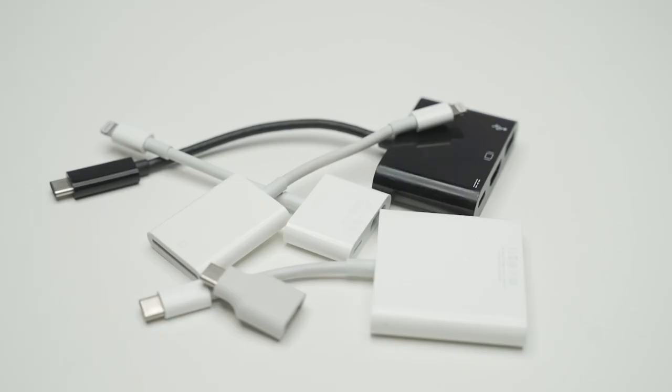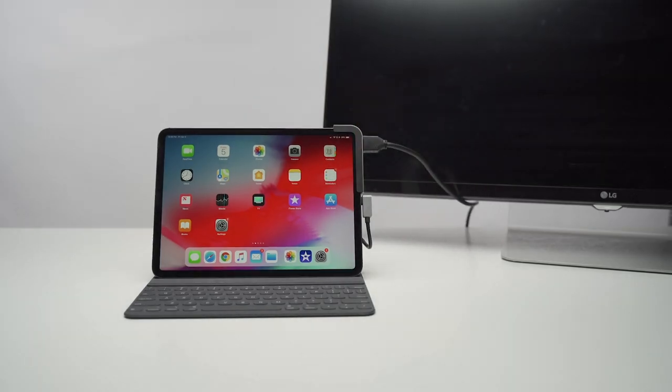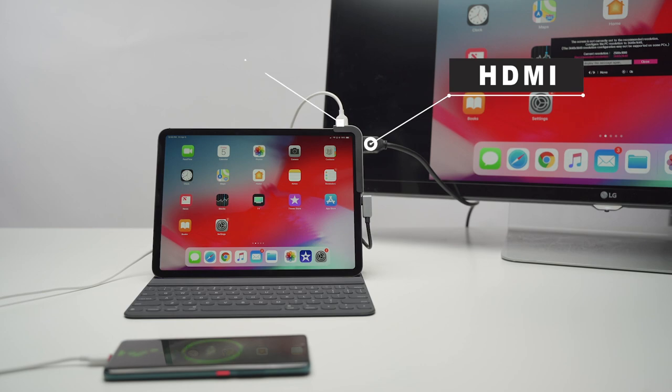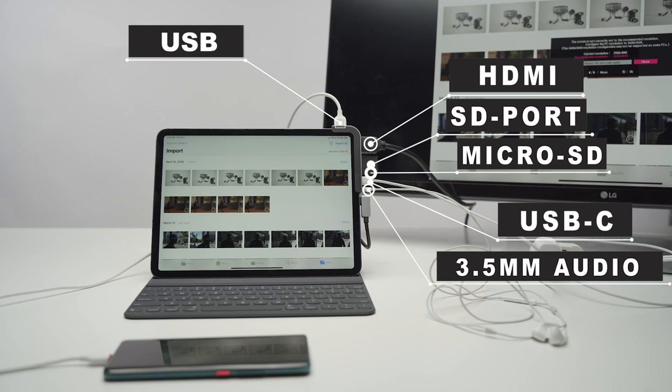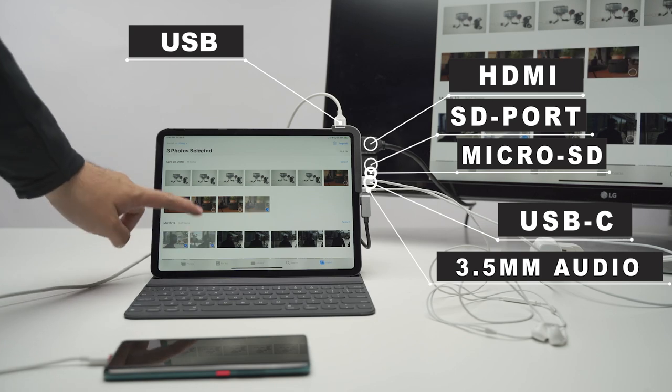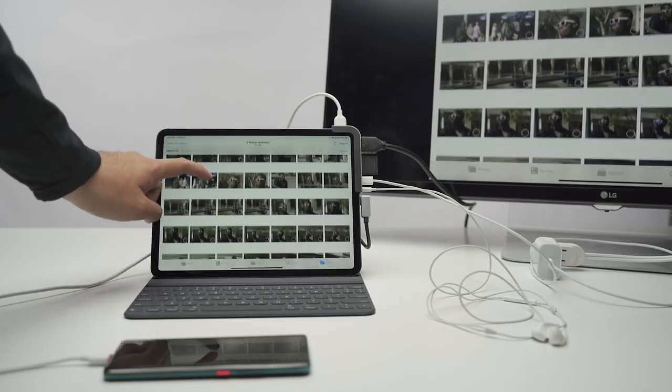Forget about all these expensive and single-function adapters. With Bolt Hub, you are able to simultaneously connect HDMI, USB-A, SD, microSD, USB-C, and 3.5mm audio. It saves your money, helps you stay organized, and increases your work efficiency.